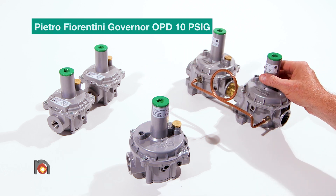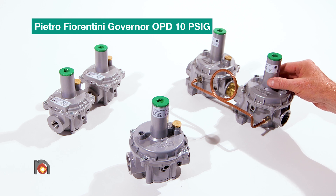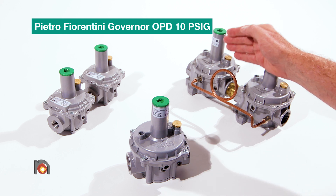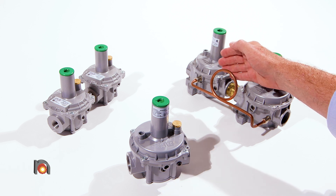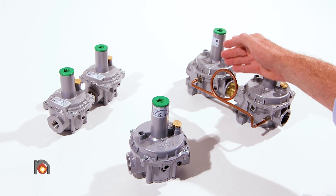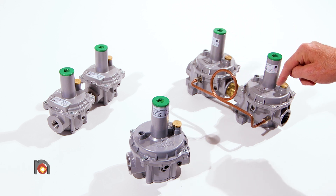The third regulator is the worker monitor arrangement, called the overpressure device. It basically has a monitor regulator and a working regulator. The monitor regulator is set at a pressure slightly higher than the outlet pressure of the working regulator.